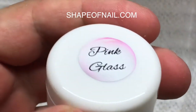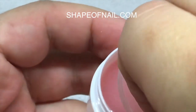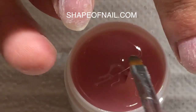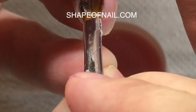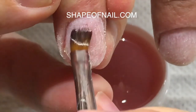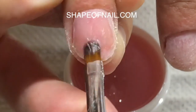Now I'm presenting the new product from shapeofnail.com — this is the pink glass sculpting mix gel. This gel is semi-transparent and creates a maximum natural camouflage effect which is suitable for any type of nail plate, no matter what color of skin. This gel will be suitable for each client. If the skin is tanned you may use the beige glass sculpting mix gel, but the pink glass is suitable for each color and type of skin.